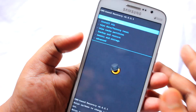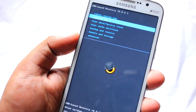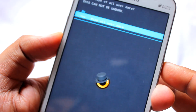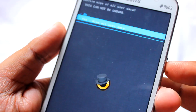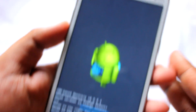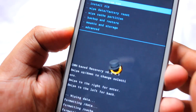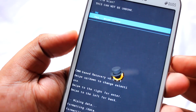Once you are in recovery, navigate using the volume keys. Select the option called Wipe Data / Factory Reset, select Yes, and hit the power button to confirm. Once that's done, select Wipe Cache Partition and do the same.